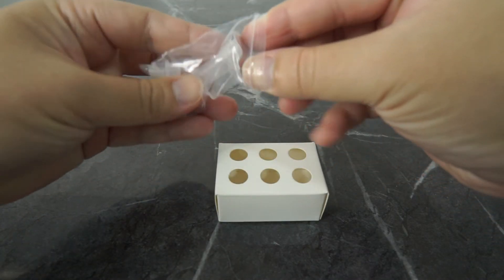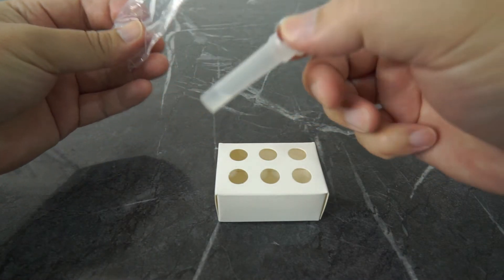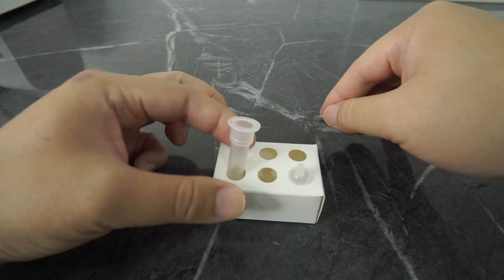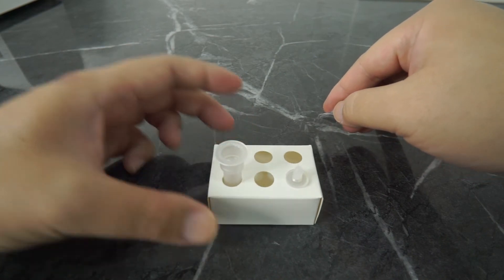Now let's start the test. First, open up the plastic bag, peel off the aluminum seal of the extraction buffer tube, and place it on the rack. Be careful not to pour out the liquid from the tube.